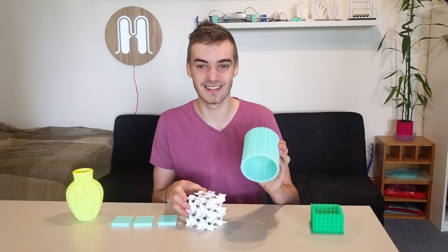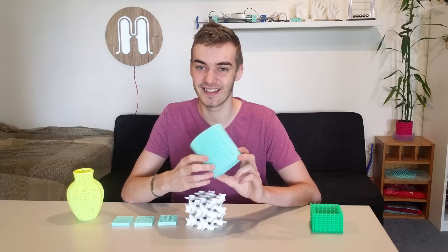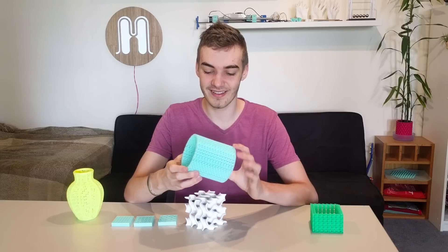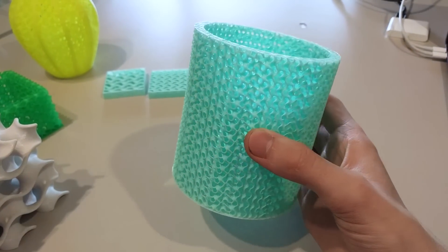The next one is just a cylinder that I'm planning on using as a lampshade. I printed it at 20 percent infill density with no perimeters so the pattern shows through. It's got some really interesting optical effects where if you look at it from different angles it'll either block out the light or let it through.